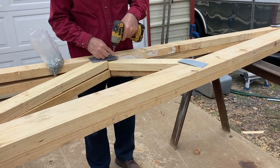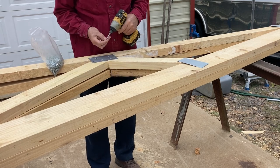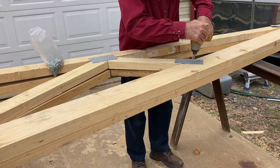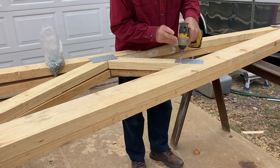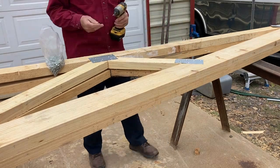There are 9 trusses in the building, 11 connections on each truss, and 2 sides to each of those — making 198 connecting plates. An average of 9 screws per plate comes out to 1,800 screws.